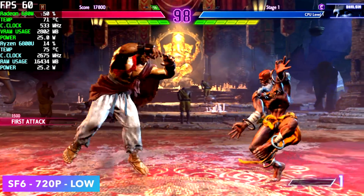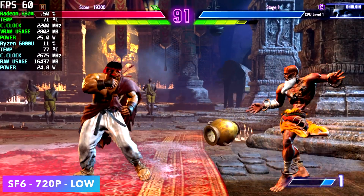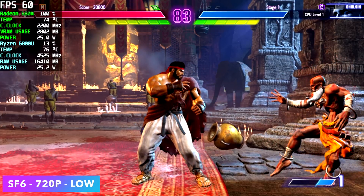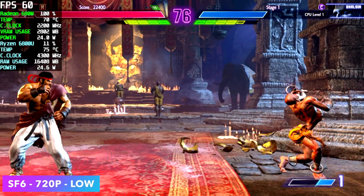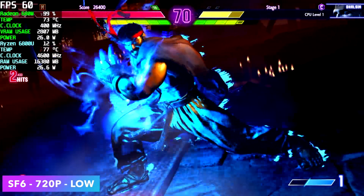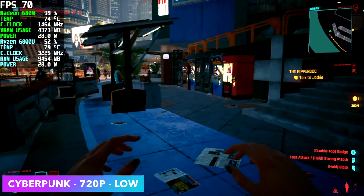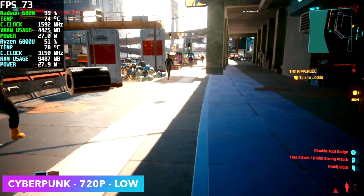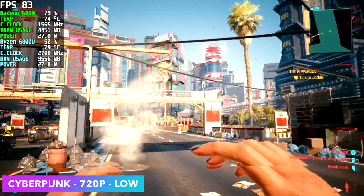First up for gaming: Street Fighter 6 at low settings, 720p upscaled to 1080 using RSR — Radeon Super Resolution, which works on these RDNA 2 iGPUs. We're right at around 55 FPS on average, so unfortunately we can't go up to medium, and you want to play fighting games at a steady 60. Next, Cyberpunk 2077 — still using RSR, so the PC renders at 720p upscaled to 1080, all low settings, getting an average of 74 FPS. With the updated Radeon drivers and CD Projekt Red's updates, these APUs handle this game way better than expected.